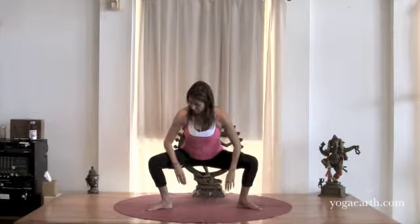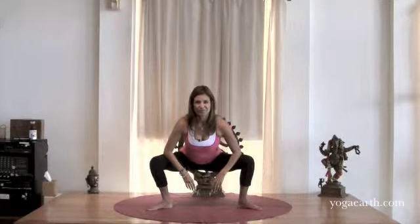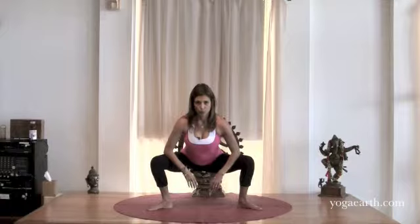Then we bring the forearms to the thighs into what is called standing frog. We'll be here for a few more moments. Breathe. Two more full breaths. One more.